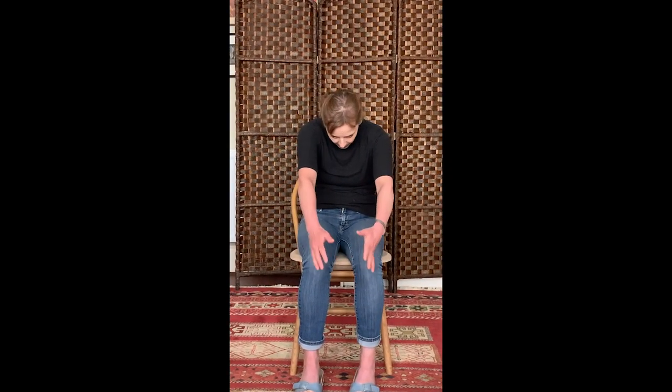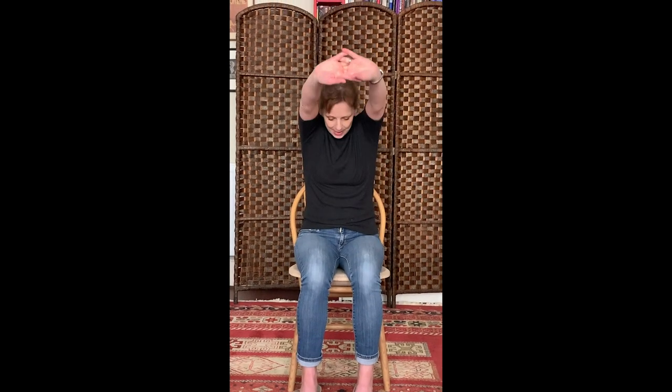Now clasp your hands in front of you and push your palms away. Then roll up through the spine. You're trying to get your arms beside your head, and breathe. This is harder than it looks. Breathing in again, releasing your shoulders down, lots of space around your neck. If you can't manage this position, just bring your arms wherever it's comfortable, and then bring the arms back down.